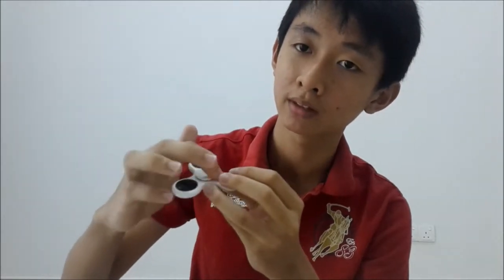The cap in the center of the fidget spinner can be moved, can be spun. So when you're holding it in this way, the movement will be slowed down as if the cap held by your finger will be fixed. So in this way the speed will be slowed down.